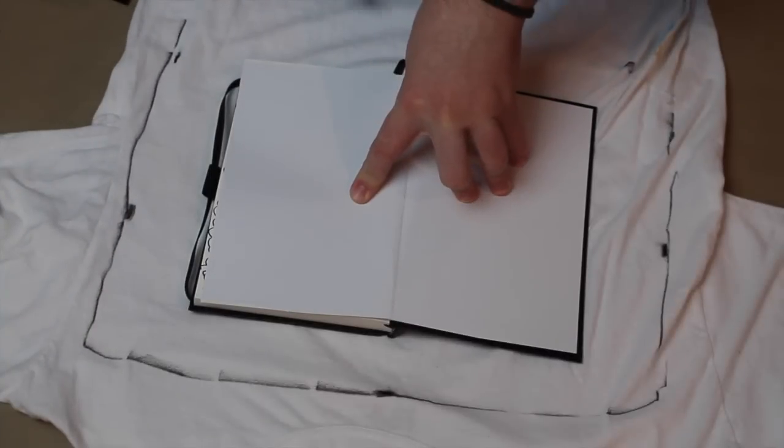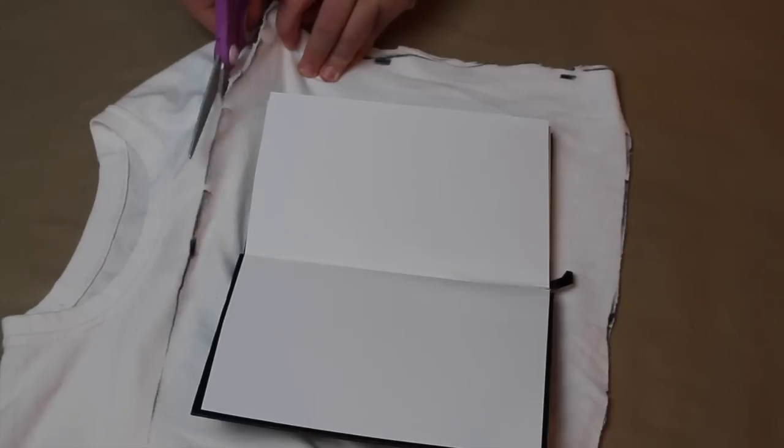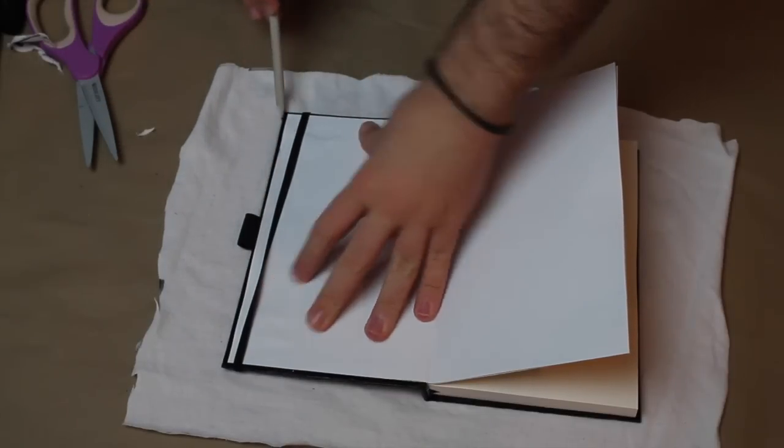Okay guys, to start this DIY, we're just going to trace around our book. You want to cut it out with a seam allowance of like three inches around the edge — that would be a nice estimate, but we can cut that down smaller. So now we're going to trace the book.